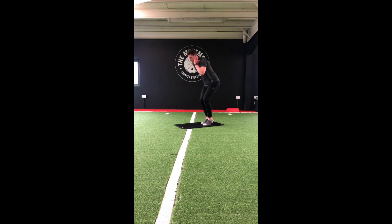Quick feet on the mat, keep that chest up. Switch to high knees — keep that chest forward, try not to hunch over, drive those arms. Back to quick feet. Last 10 seconds — let's get those knees up. Good guys!